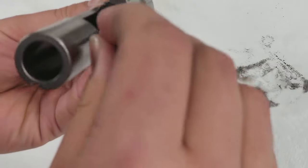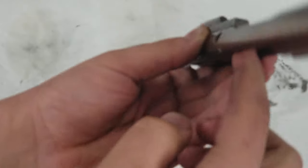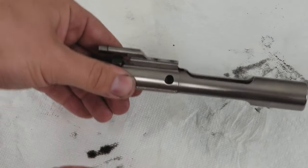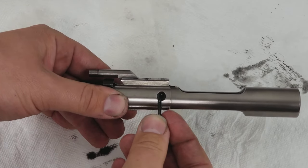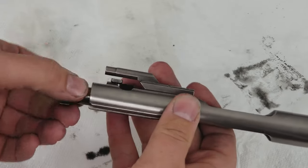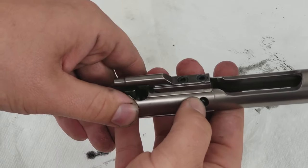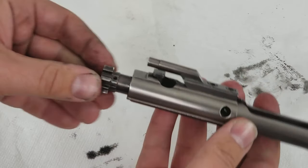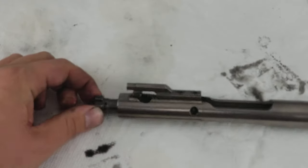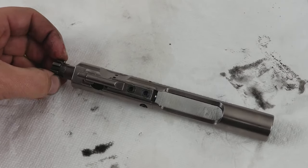Now we go ahead and drop the firing pin into the BCG. There's one more step — this is kind of frustrating. Sometimes you just put the pin back in and sometimes you got to work it around a little bit, make sure it's in the right spot. Then you have to twist it — and there it is, it just slid right in. Our bolt is good to go. Firing pin locked in and we are reassembled and ready to put this back into our rifle.